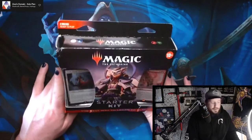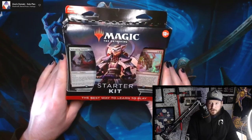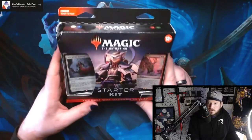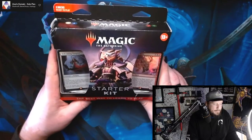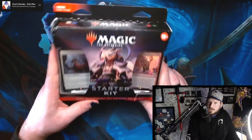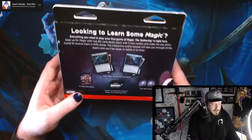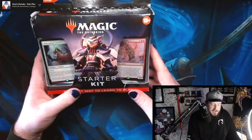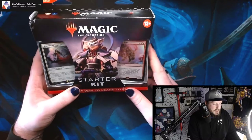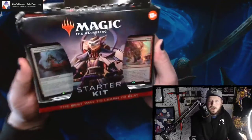We are going to take a look at the Magic the Gathering starter kit. This is a brand new edition of a starter kit that we reviewed a few months back. That one was the Arena starter kit, and this one doesn't say Arena on it. However, it does say that it comes with the Arena codes, so maybe they're reshuffling their thought process and are going to strictly not advertise Arena on a physical product.